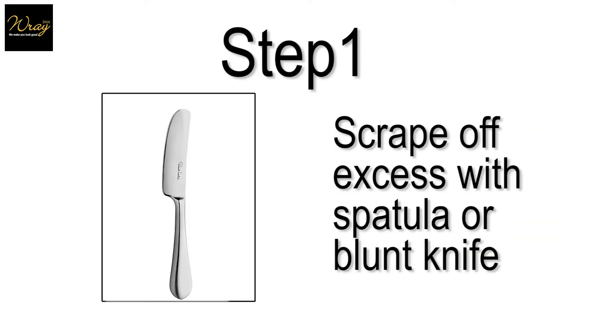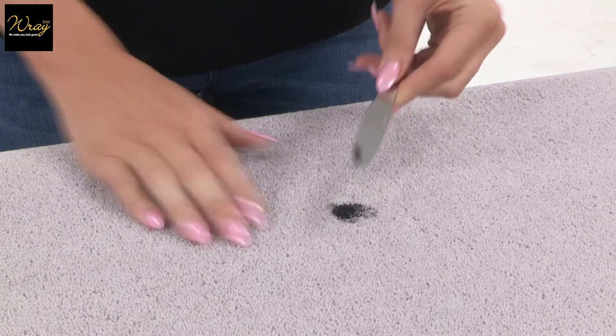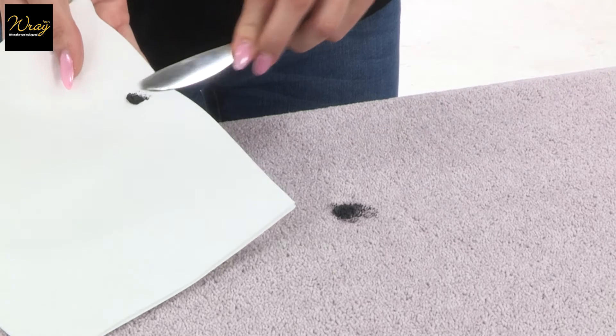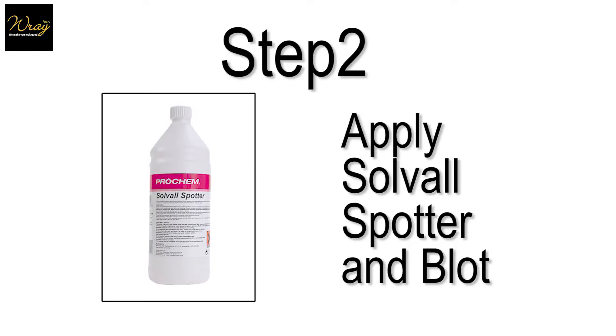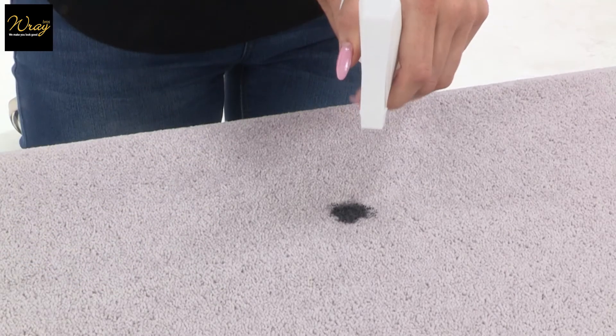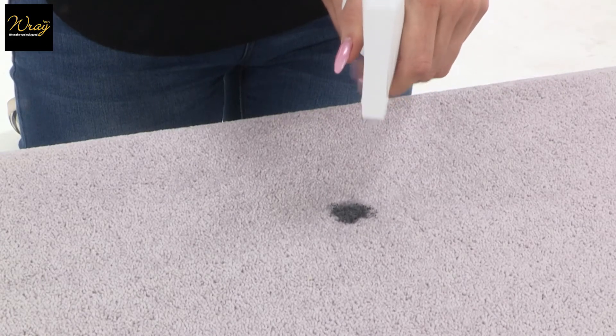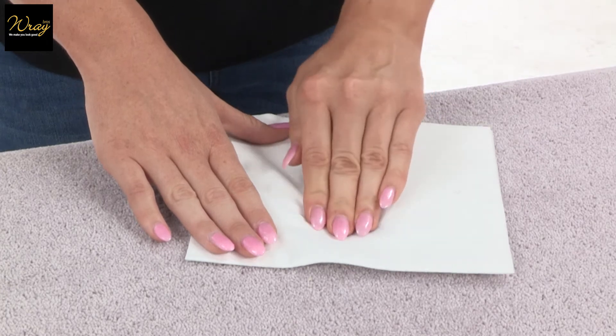Step 1: Scrape off any excess shoe polish from the carpet. Step 2: Generously apply solval spotter to the stain and blot. Always start on the outside edges of the stain first and work inwards to prevent ring marks.